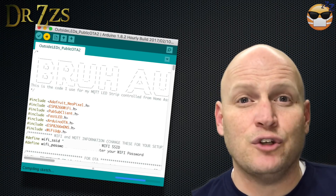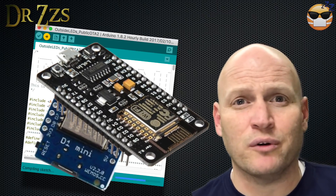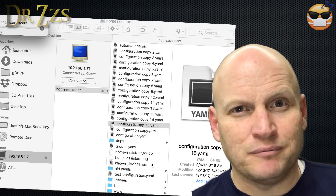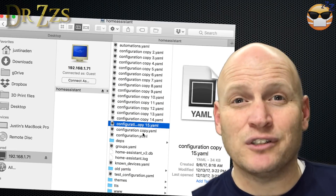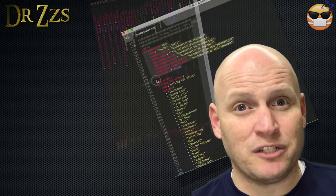Once you've made those changes, you can upload your sketch to your new D1 Mini or NodeMCU board, or whichever Wi-Fi control board you're using. The next step is all about configuring Home Assistant, so open up your configuration.yaml file. I always like to make a copy of mine first, especially if I plan on making big changes, and in this case we're going to make some big changes.